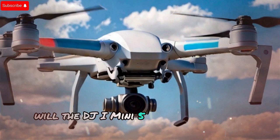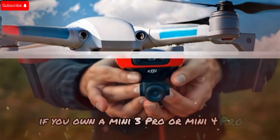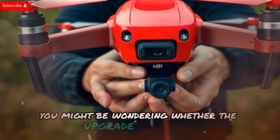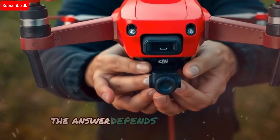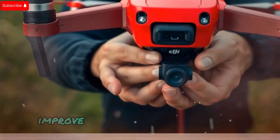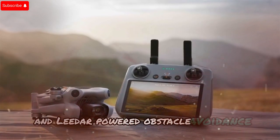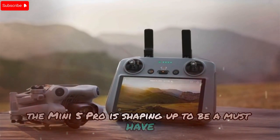Will the DJI Mini 5 Pro be worth the upgrade? If you own a Mini 3 Pro or Mini 4 Pro, you might be wondering whether the upgrade is worth it — the answer depends on your needs. If you're looking for better low-light performance, improved tracking, longer battery life, and LiDAR-powered obstacle avoidance, the Mini 5 Pro is shaping up to be a must-have.